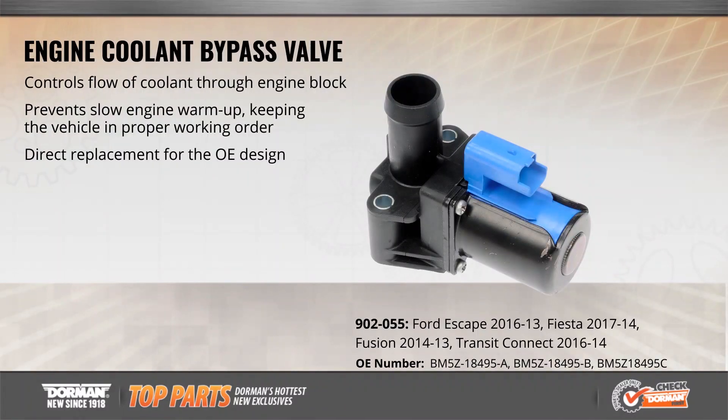Maintain proper coolant flow through your engine with Dorman's aftermarket exclusive engine coolant bypass valve for popular Ford SUVs, sedans and cargo vans from 2013 to 2016. This electronically actuated bypass valve controls the flow of coolant through the engine, protecting it from costly damage and preventing slow warm-up to keep the vehicle in proper working order.